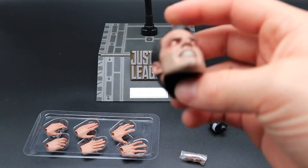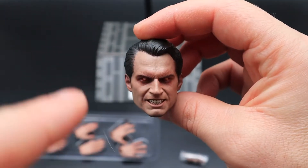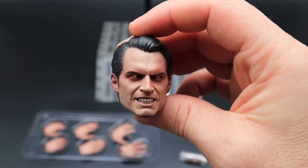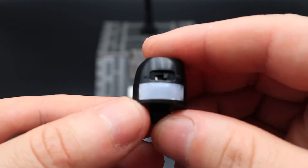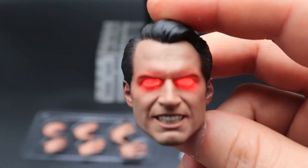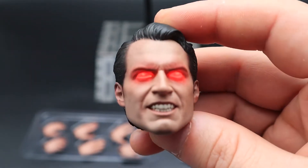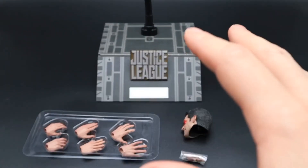You also get an extra head sculpt. I'm a little iffy about this one — the teeth just look a little bit funny. As for how you operate the eyes, they light up: you've got this thing here, you switch it on and then slide it into the head sculpt. You switch on those lights, slide it in there, and he's shooting lasers out of his eyes. It's a cool touch — good that they included it, given it lacks in accessories.